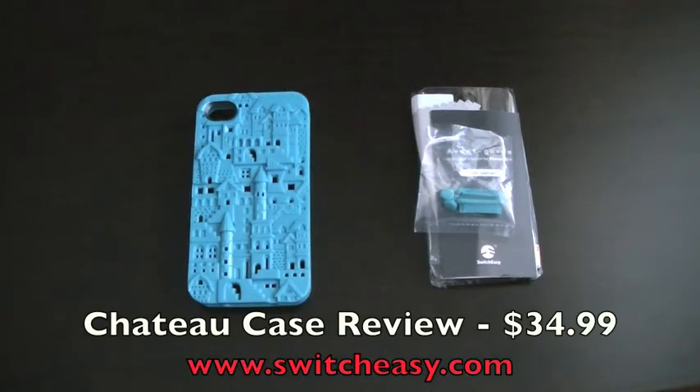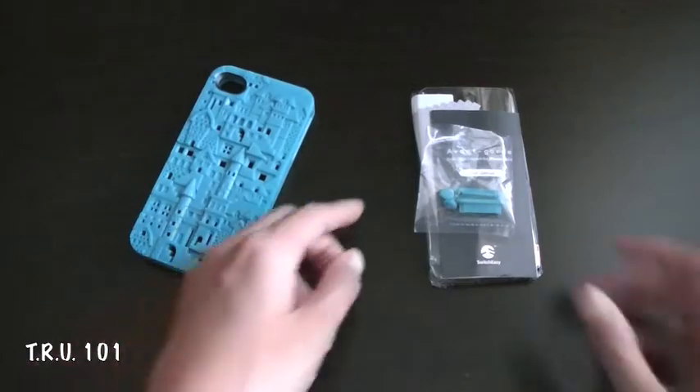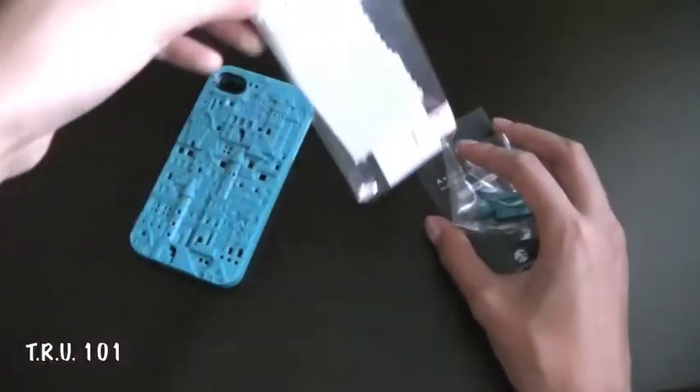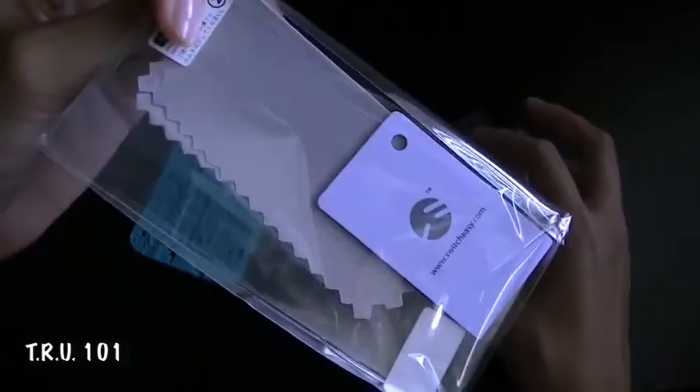So this is the Chateau case once again — it'll set you back at $34.99 on their website, and it comes in a variety of different designs along with colors, so be sure to check them out down below in the description box. This happens to be the turquoise color right here, and the contents of the packaging consist of a screen protector — two to be exact.